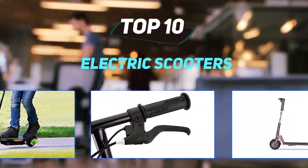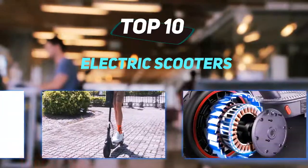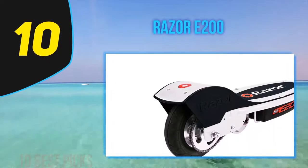10 Best Picks presents the Top 10 Best Electric Scooters. Starting at number 10: the Razer E200.